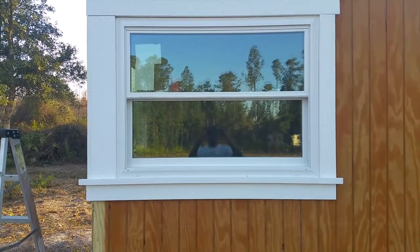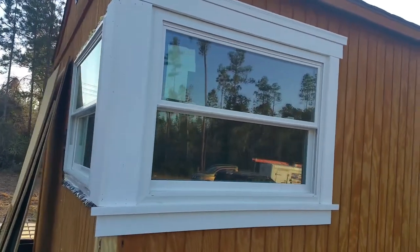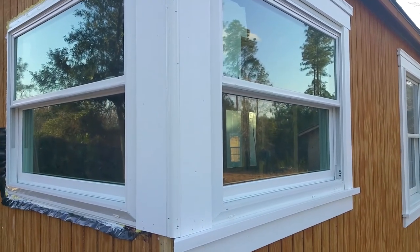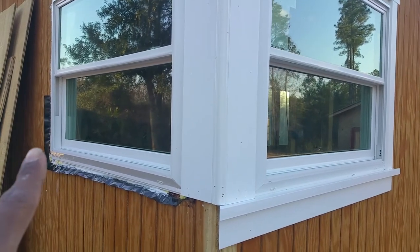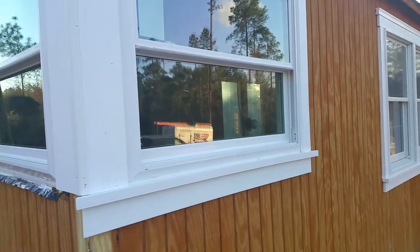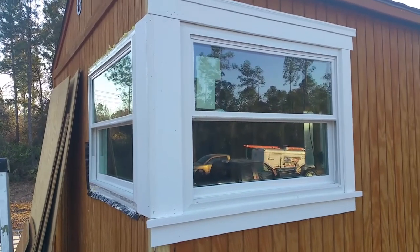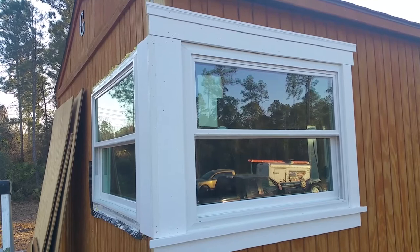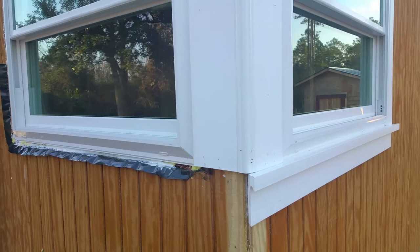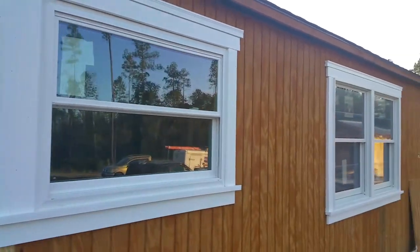Even though the left side over there is wider, it doesn't detract from the window because it looks like it's ending and wrapping around into this window, still giving a uniform effect. When I do that window on the far end, it'll have the same space on the left that this one has on the right. Pretty simple — pay attention carefully to what you're doing. I lined everything up on a 45-degree angle, but I ran out of time today, so I'll go ahead and butt the rest of those pieces going down that way.